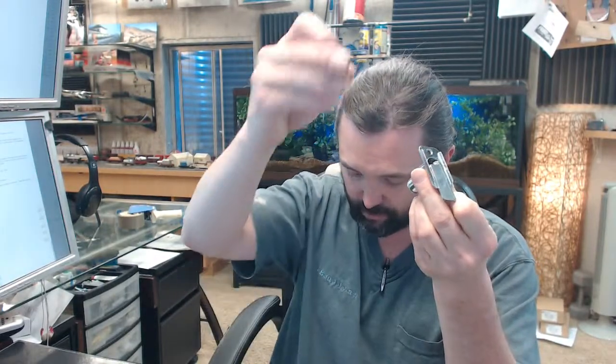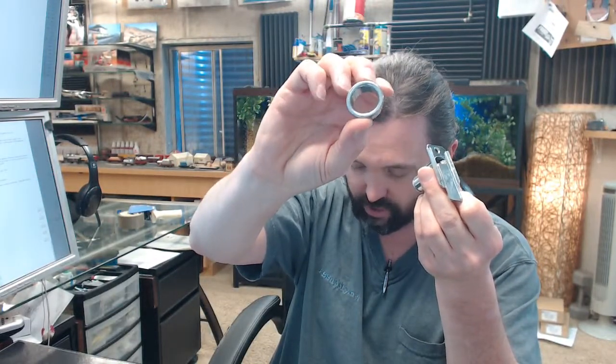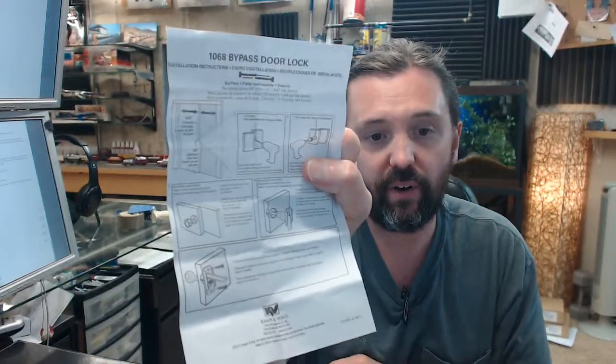So you'll get the lock — the business end of it — and we'll talk about the tailpiece and how it works in a moment. You're going to get two keys. Regardless of how many of these you buy, they are all going to be keyed alike to their MA101. You're going to get a couple of screws for securing the lock to the back side of the door, and then you're going to get what's called the lock shroud.